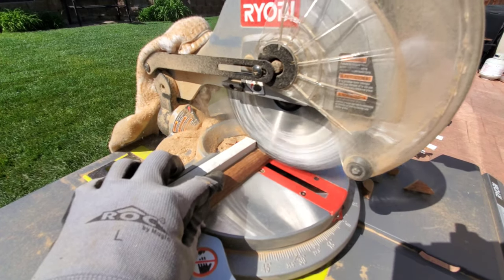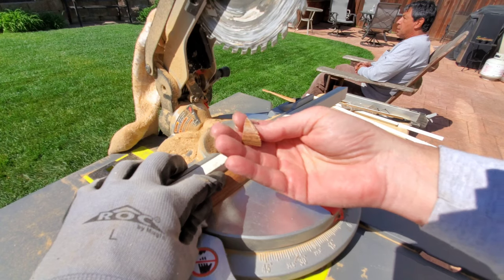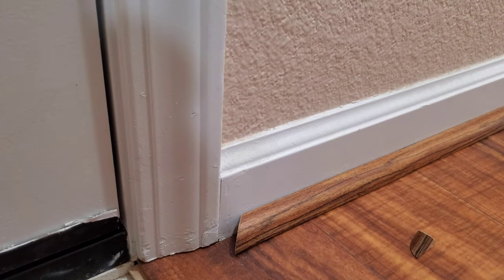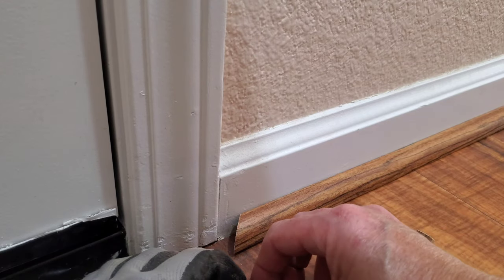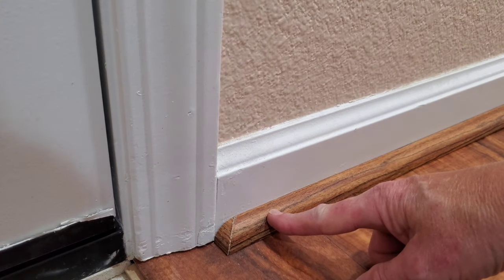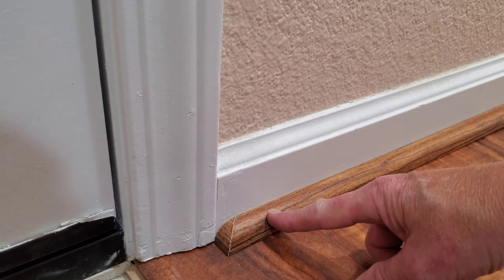There is our end cap — it should fit perfectly in the end. Let's go inside and check it. You can see, we're just going to take our little end caps and float them in right behind there, and you can see how perfectly that fits. Not too difficult, pretty easy. That's how to make end caps — thanks for watching everybody.